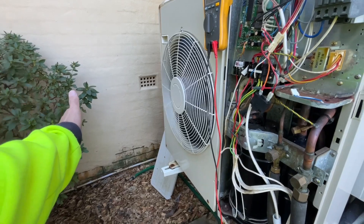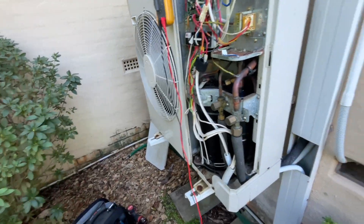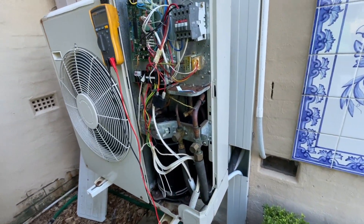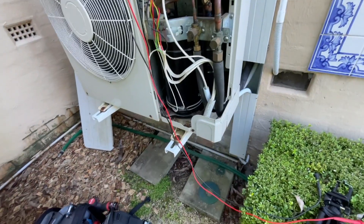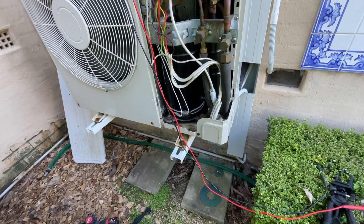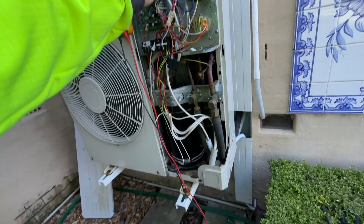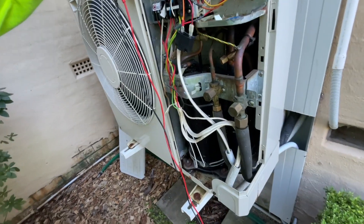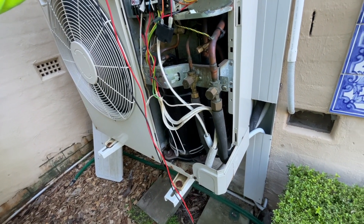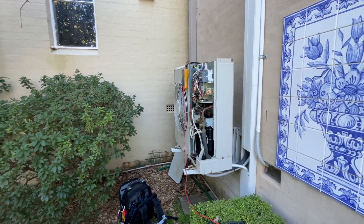The fan is running perfectly — I hardwired it into active and neutral to confirm it works. Compressor runs. Indoor fan runs. So all the components are working.